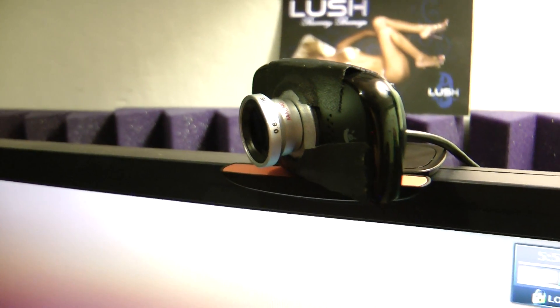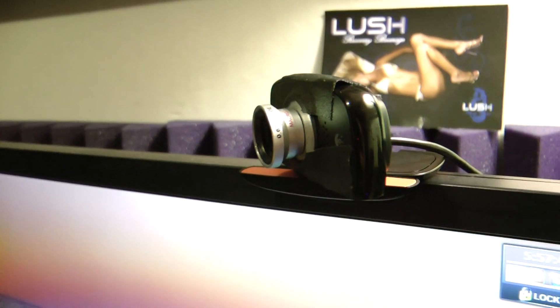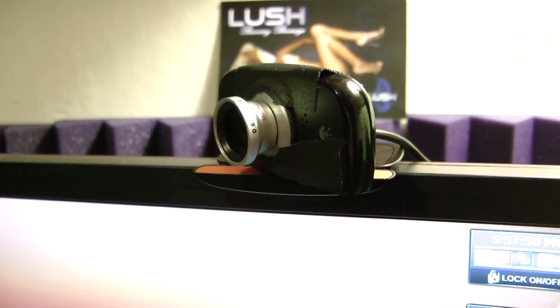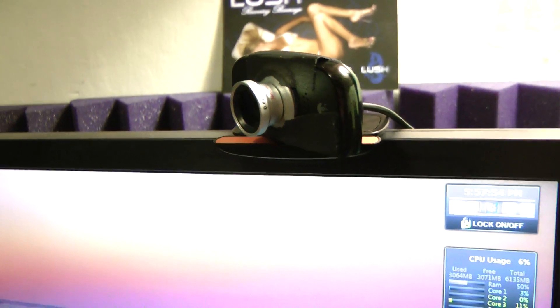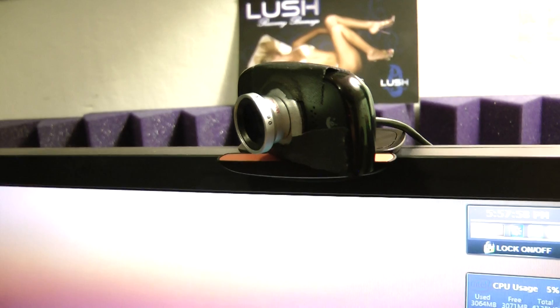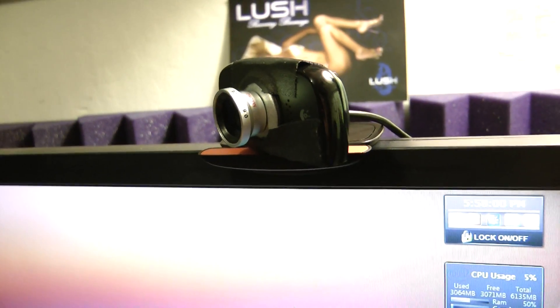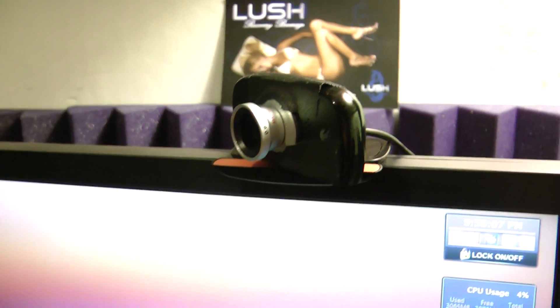Hey guys, I just wanted to share something. I figured out how to get a wide-angle lens on my Logitech webcam. My buddy had this iPhone attachment — you can buy it. It comes with a macro and a wide-angle 0.67x wide-angle lens.